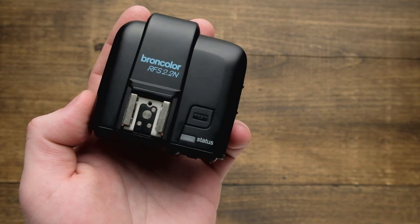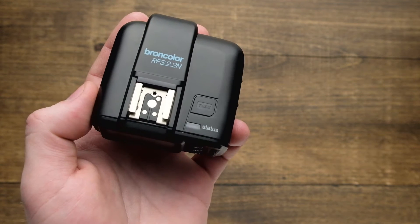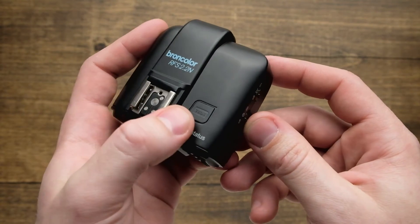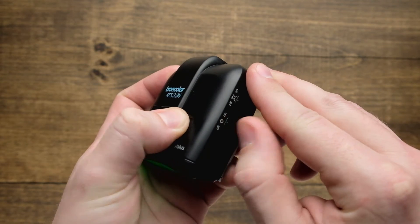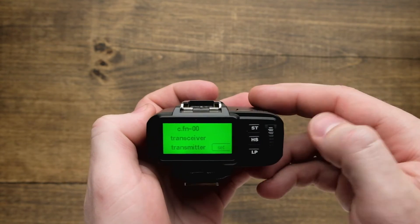The custom function menu on the RFS 2.2 allows you to configure the trigger in a number of ways, but first you need to learn how to get into the custom function menu. To do that, you simply hold the test button on the top while simultaneously sliding the on switch on the right. When you look in the back of the menu, you'll see that we are already in the custom function section.